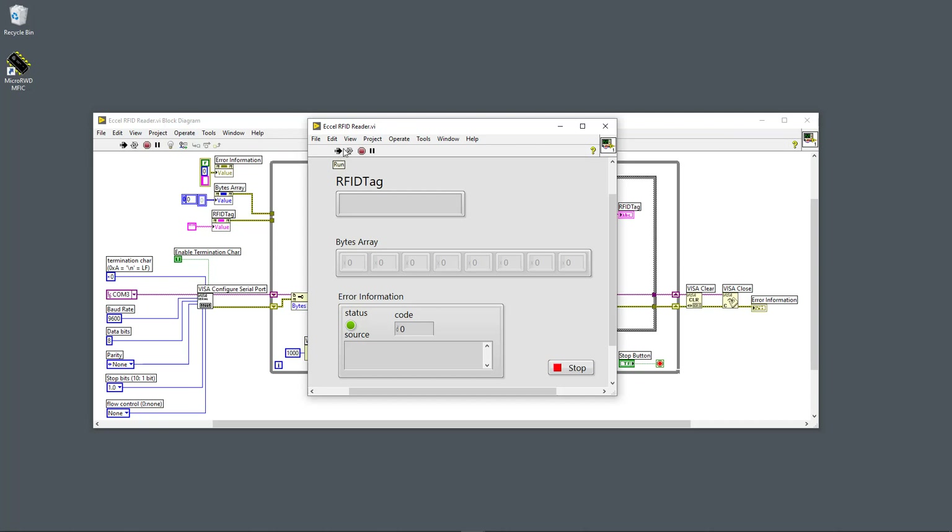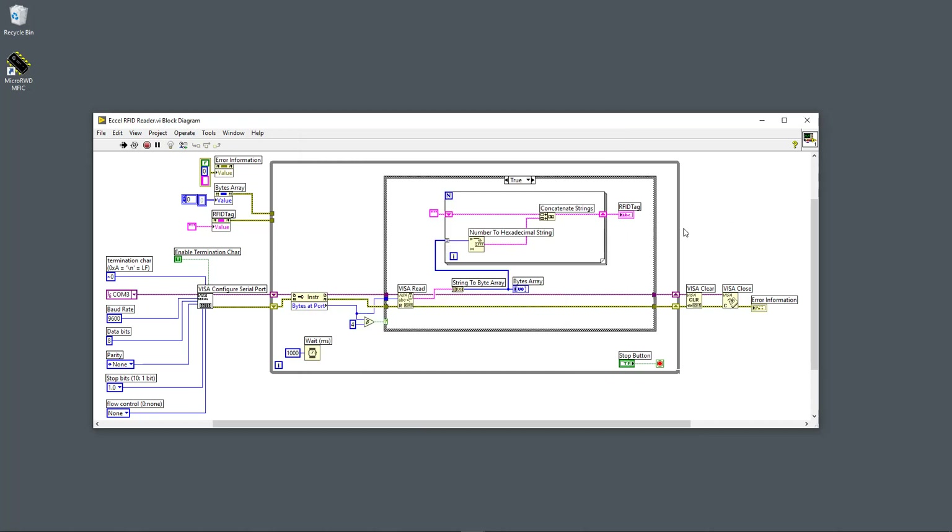Running the LabVIEW application and tapping a tag on the reader, I'm able to read the unique tag ID. Removing it and placing a new tag reads another ID. Tapping a third and fourth tag each produce a new unique ID. That's how you communicate with the USB RFID system using LabVIEW.